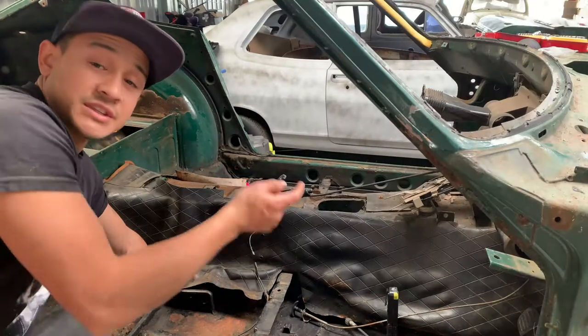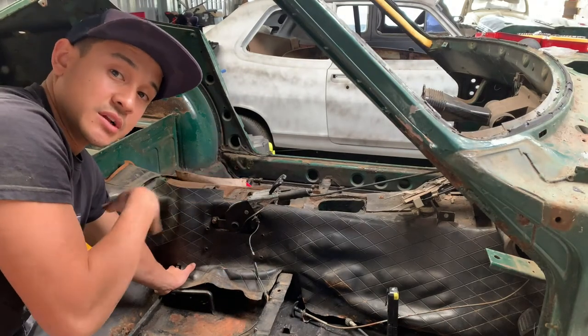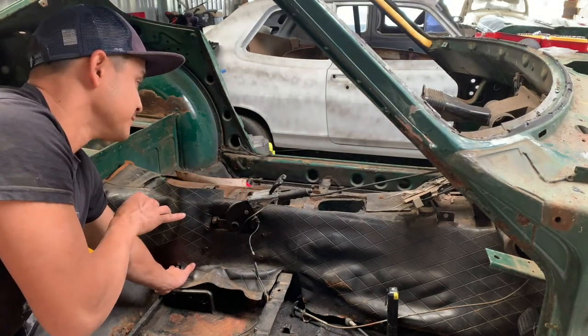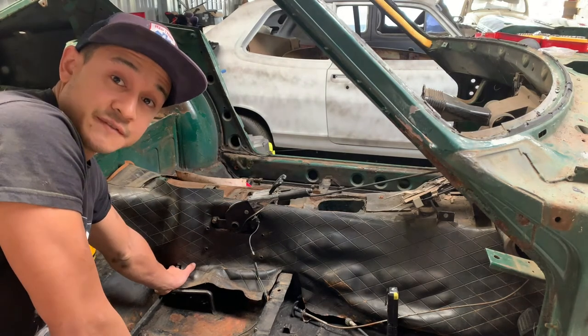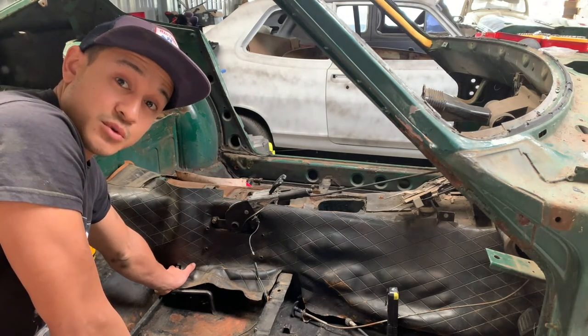I was going to tackle the underbody brake lines and fuel lines, but the handbrake stuff's actually in the way, so I'm going to tackle that first. If I get through that then I'll have a crack at the underbody fuel lines.